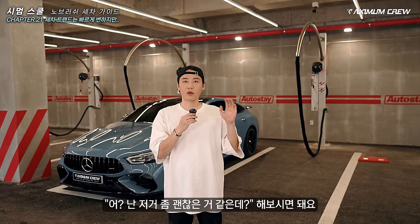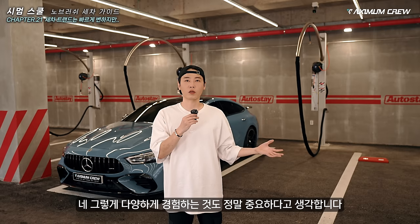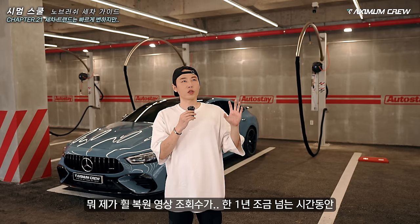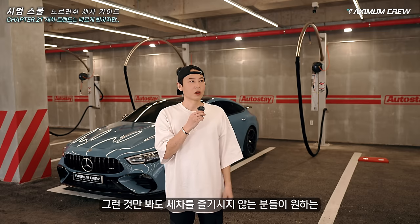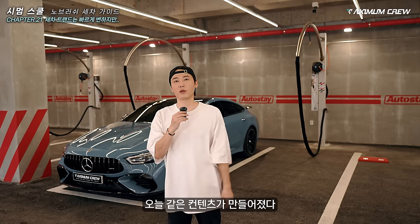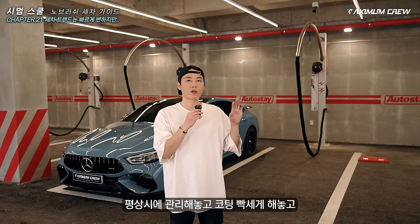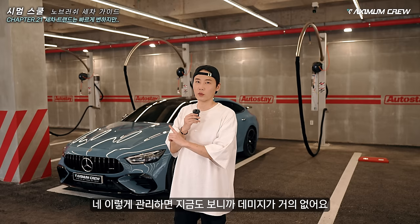나는 메인으로 관리하는데 비를 맞았어, 황사비를 맞았어 — 그럴 때 깔끔하게 관리하고 저런 제품들을 가지고 관리하시면 훨씬 편하잖아요. 보기도 좋고 광도 나고 맞죠? 여러분들이 선택하시는 건데 이제는 같이 융합을 해야 된다. 이런 느낌으로 노브러시를 이용하시는 분들을 위해서 만든 컨텐츠입니다. 틀린 게 아니라 불편하실 수 있어요. 다양하게 경험하는 것도 정말 중요하다고 생각합니다. 해보니까 만족스러워요 — 데미지가 거의 없어요.